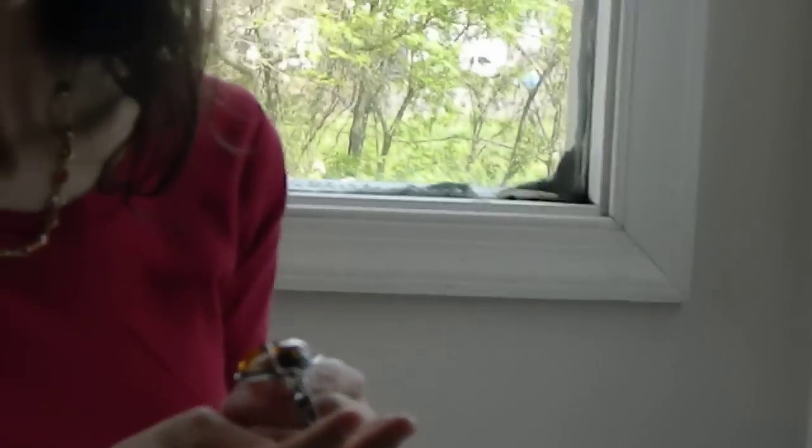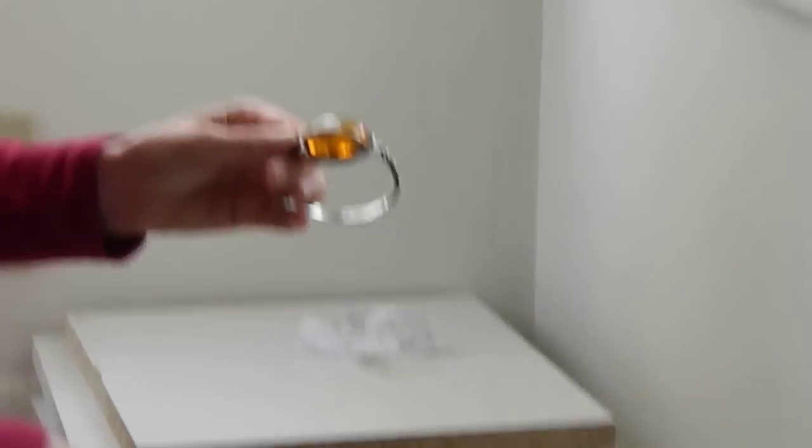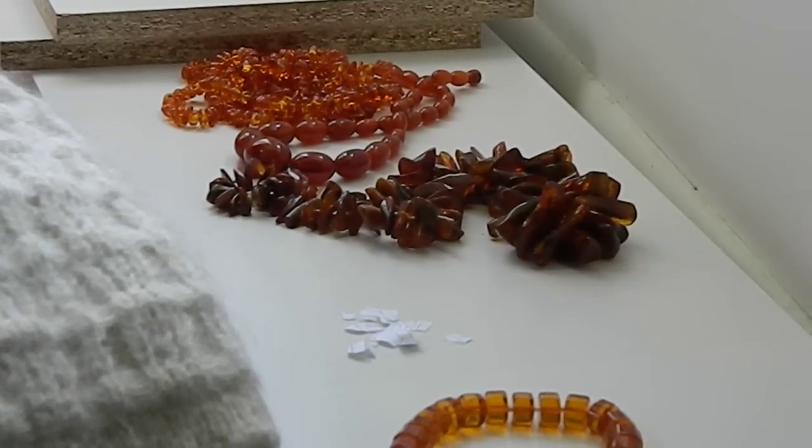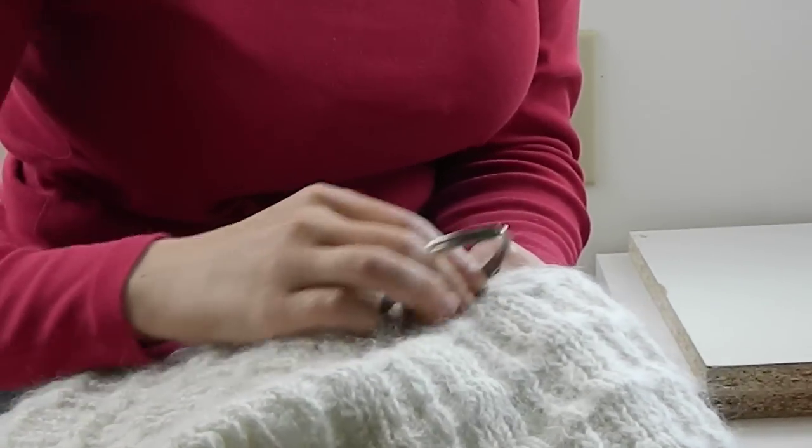What most people don't know is that amber has static electricity — it can take a charge. So I have a nice big wool sweater right here and a whole bunch of things that are amber. What you're going to do is tear up little pieces of paper, and you are going to take the piece of amber that you suspect is amber, and you're going to rub it really hard on a nice piece of wool. You're going to do this until your arm gets really, really tired.